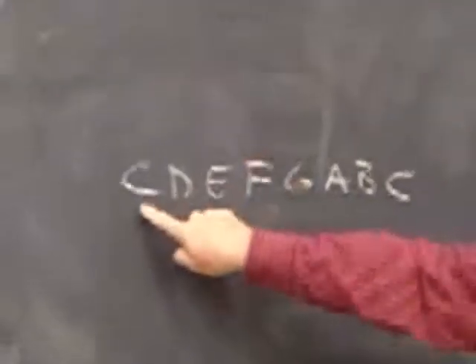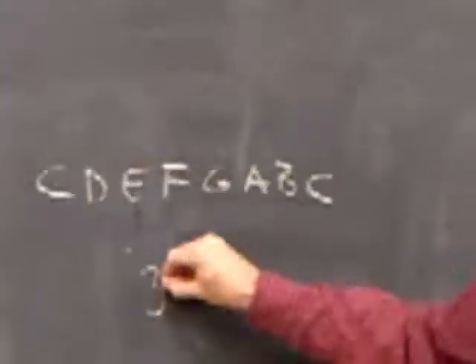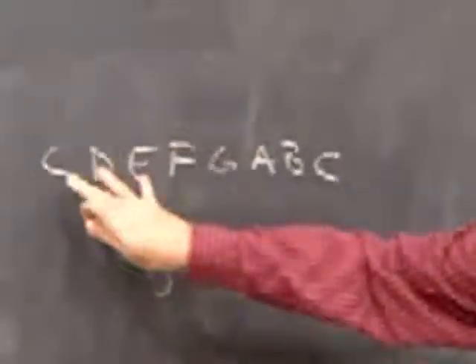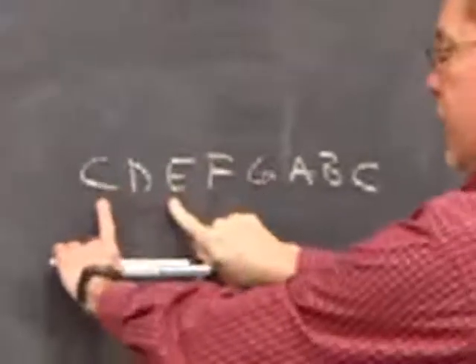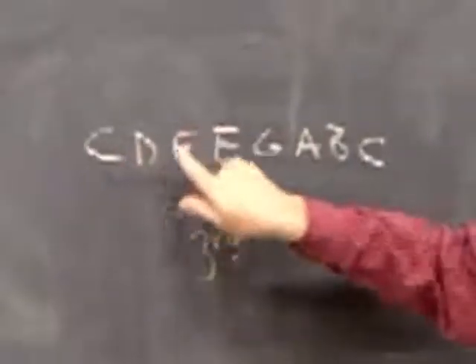The first note is E. I can harmonize what we call thirds — I go down two notes, and the next note would be C. For the next note F, I go down two notes. That's called using thirds because those notes are three apart. So I can move them like this: E and C, D and F — right up the scale, using the notes three notes below. You count the one you're on: one, two, three.